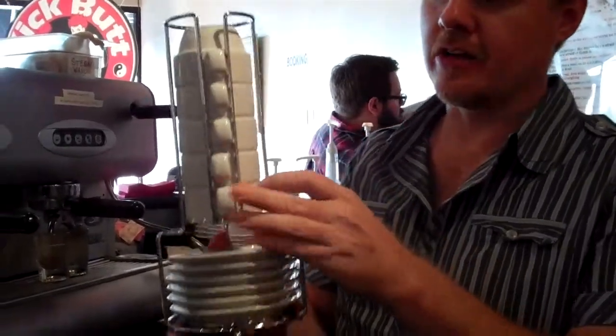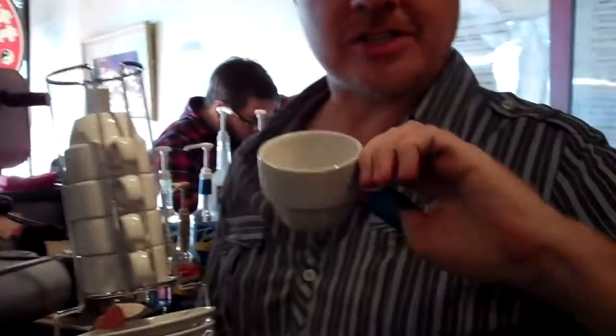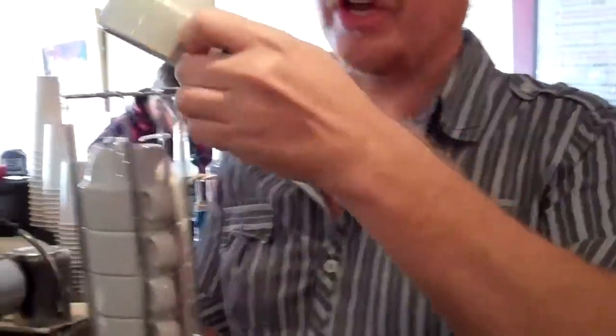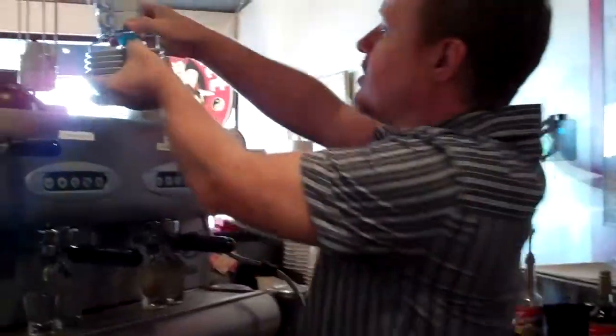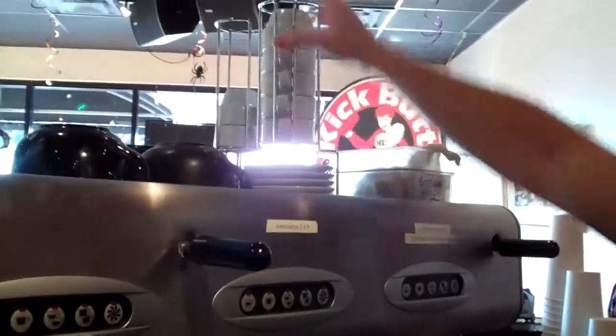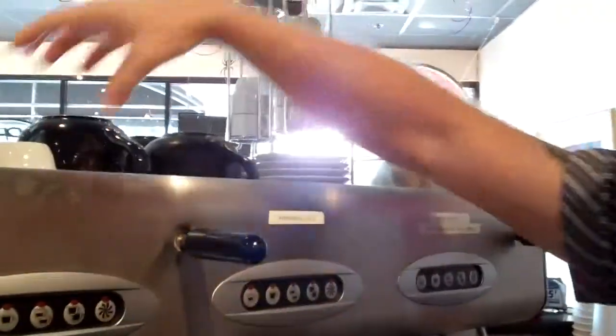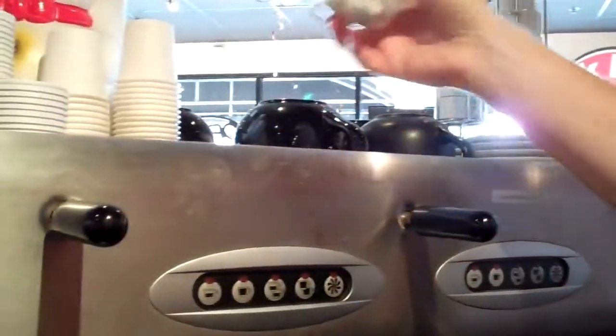Hey guys, I just got a new set of espresso cups. Just so you know, they're actually called demi-tasse cups — you know, for the espresso here. I just want to remind you that since they're in this tall container and they're not resting and being heated by the boiler on top of the espresso machine...